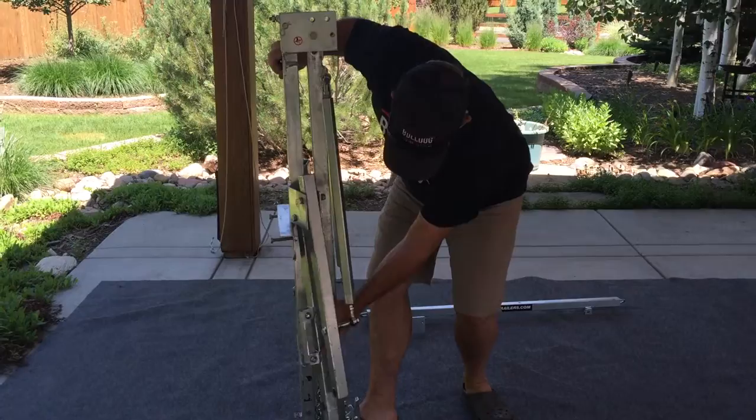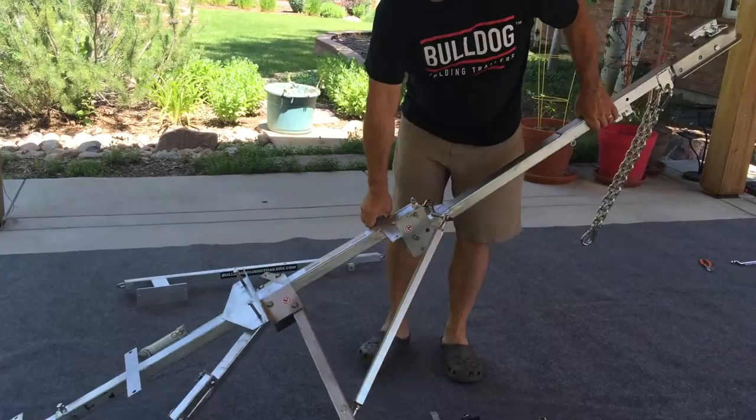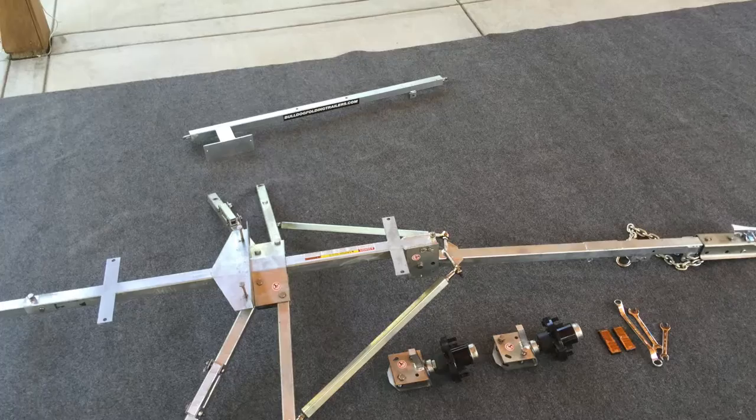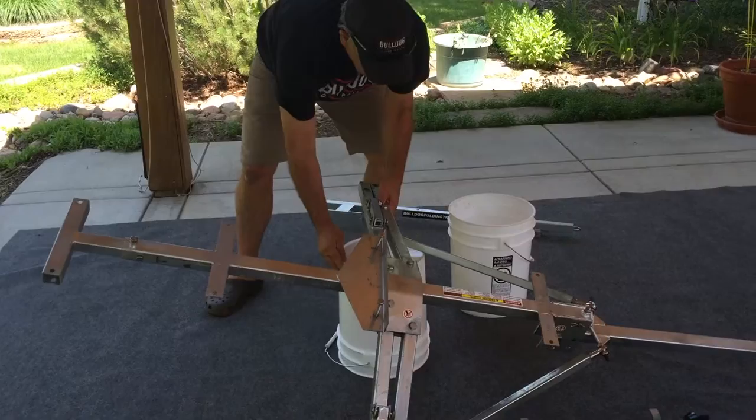To begin the assembly of your Bulldog folding trailer, tip it back onto the rear bar, pull forward on the draw bar, and unfold the trailer onto a flat surface. You'll want to spread out the swing arms in order to access the ends where your hubs will be installed.